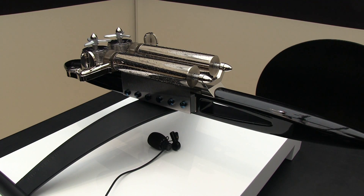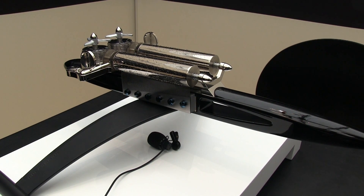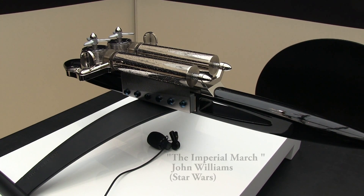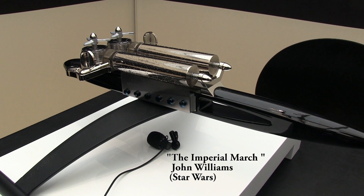I'm listening to the MB&F Music Machine made with Reuge, and I hope you can recognize the song. Can you stop it? You have to wait until the end of the song. It sounds quite nice.